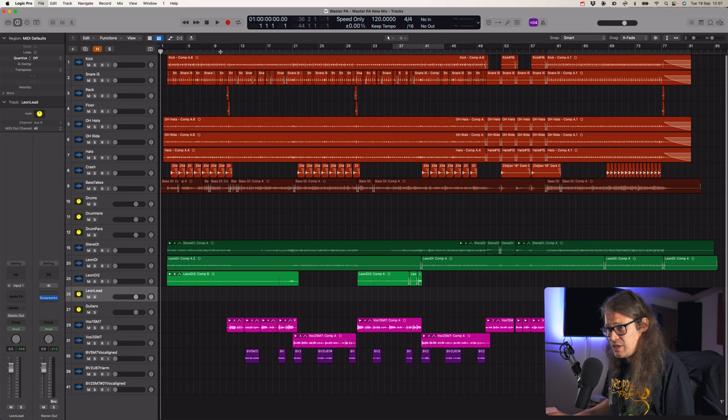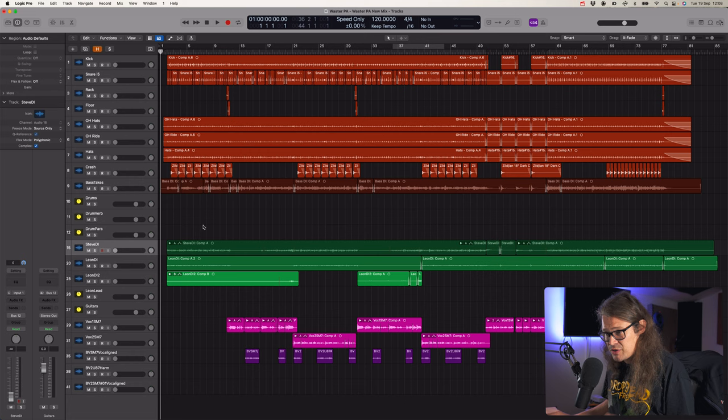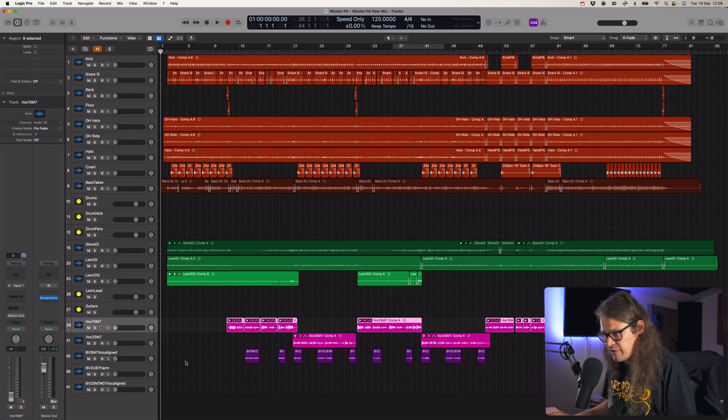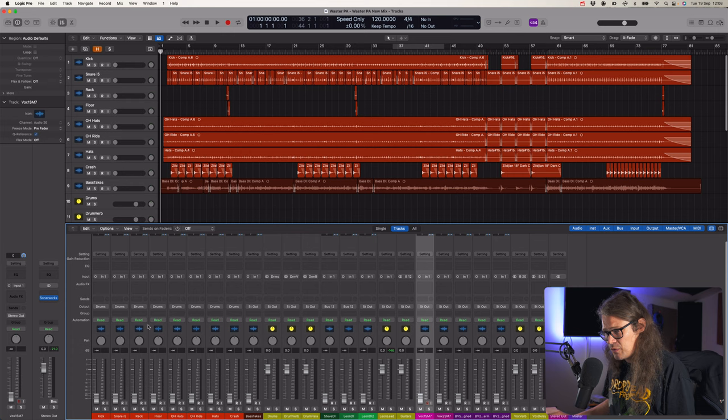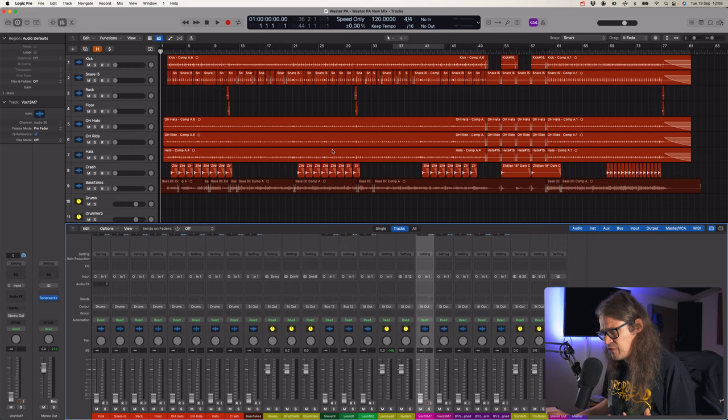Here's the mix. We've got drums - kick, snare, rack, floor, and so on. We've got bass. I've created some buses I think I'll probably use. We've got guitars - these are all DIs, so there are no amps at all. It's all going to be completely DI'd. We've got some guitar buses, and then we've got vocals with some harmonies. Let's take a look at what plugins we're actually going to use. I've created a little folder called Plugin Alliance.